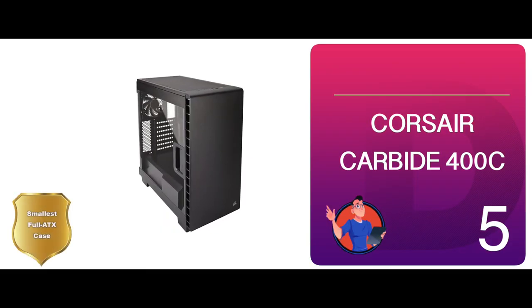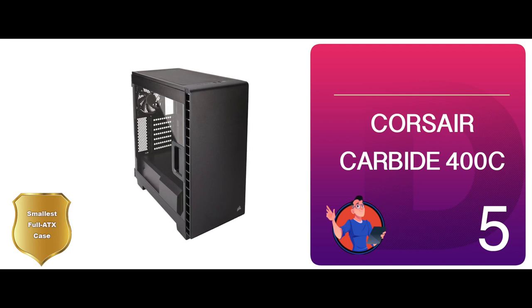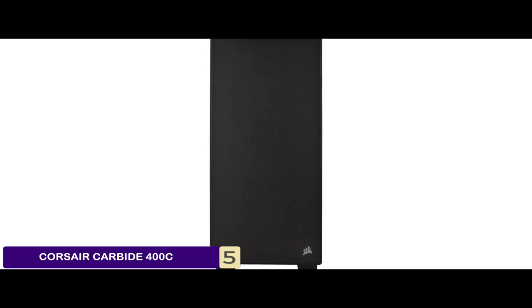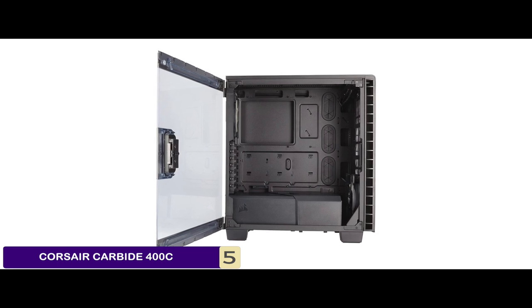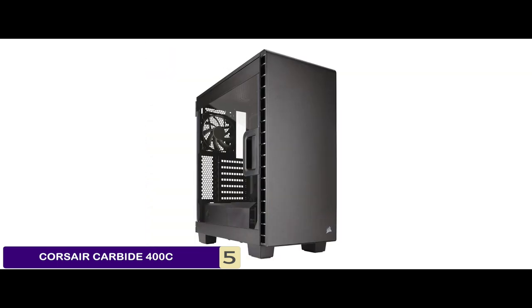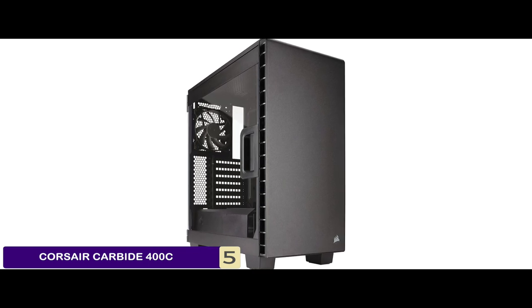First we have the smallest full ATX case: the Corsair Carbide 400C. If you like to keep your computer neat and clean, this would be a perfect pick for you. You can easily place dust filters at the top and the bottom and you won't have to spend a lot of time removing dust from your system. Plus if you're looking for a case that is capable of liquid cooling, then this product should be your pick.